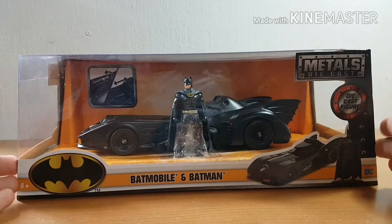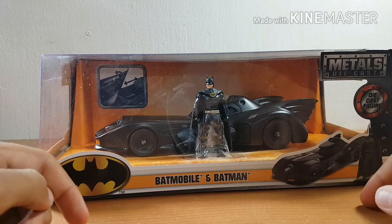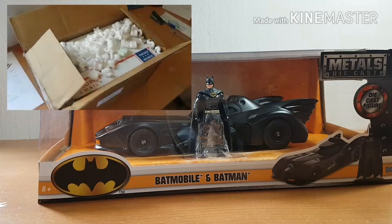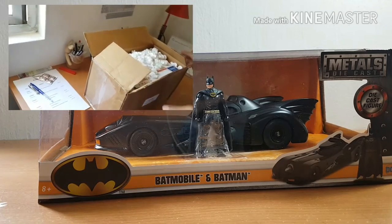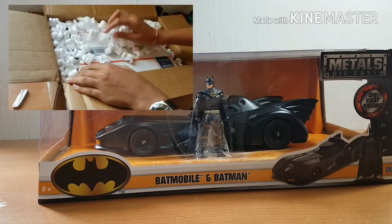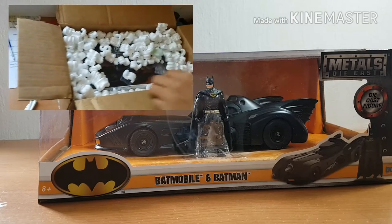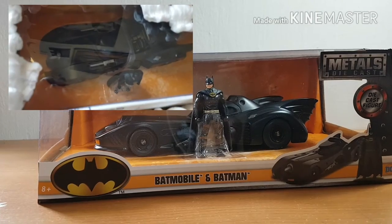I actually bought it on eBay and it came in via mail — you can see a little footage of that. It arrived in around a month, but for the price you pay it's absolutely worth it. It retails for about $20 and it's just absolutely fantastic — the feel of it is beautiful.